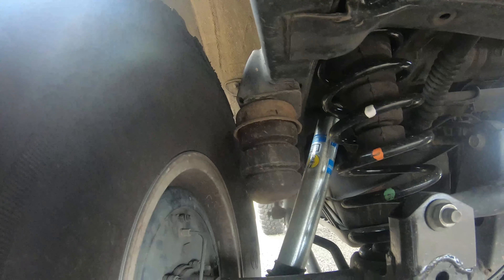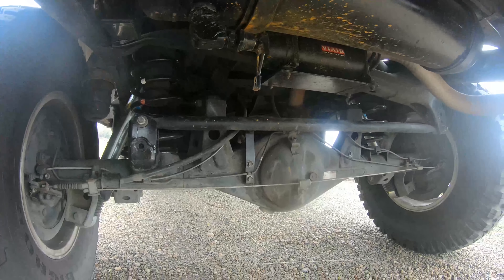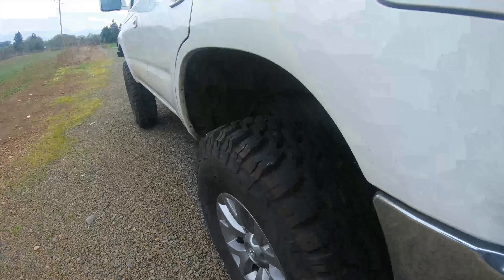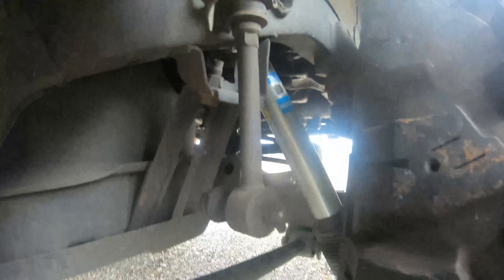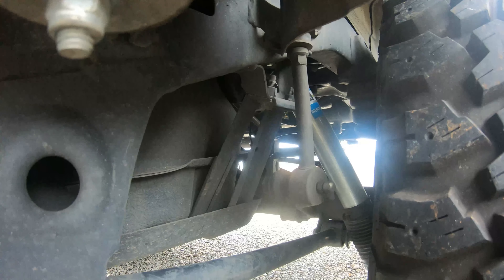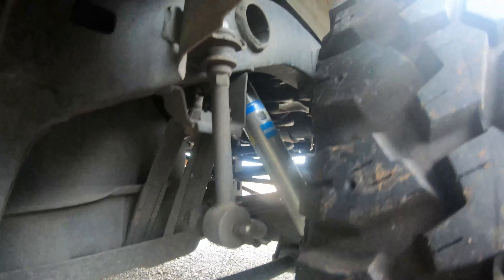Those bump stops are off of an S10 second-gen. The rear sway bar links are off of the front of a third-gen 4Runner — they are a little bit longer.